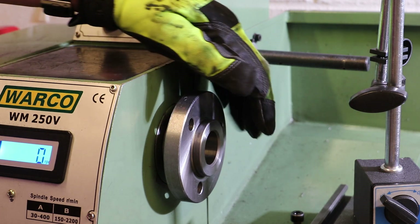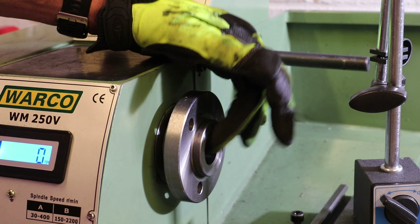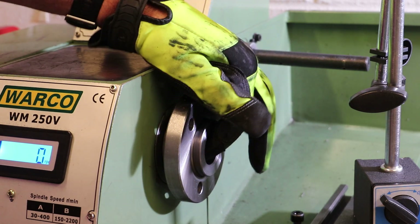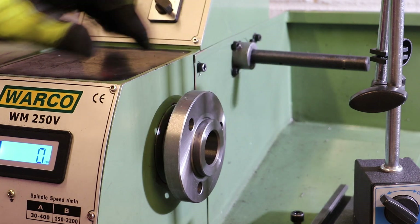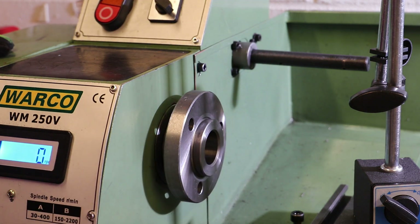What I'll do is, before we put the chuck in place, we'll see what runout we're getting on the spindle — both in terms of the spindle bore, which is an MT4 taper, and also the indexing face, which is the face used to index the chucks.